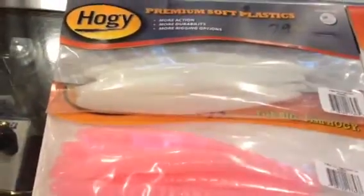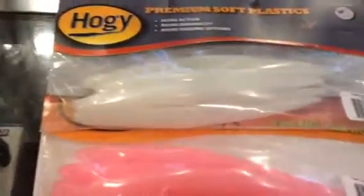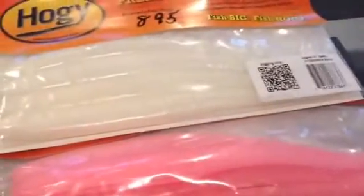Hi, Dave Hino. I want to take a minute and talk to you about Hoagie Soft Plastics. These are the original series Hoagies. We have them both in the 7-inch and the 10-inch.